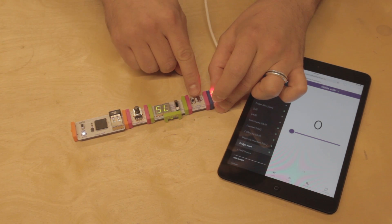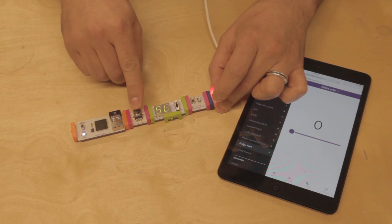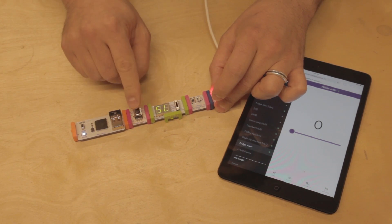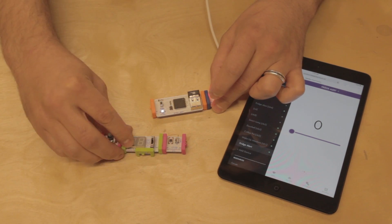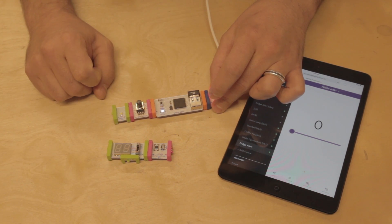The way that it works is whenever the temperature sensor reads above a certain amount determined by the threshold, it will send a signal to the CloudBit. So the next thing we need to do is set that threshold. To do this, we're going to plug in our CloudBit, then our Threshold, and then we can either use a number bit or a bright LED.